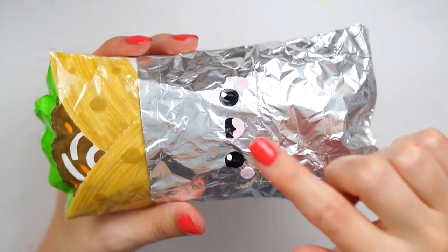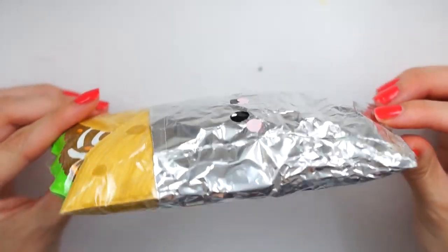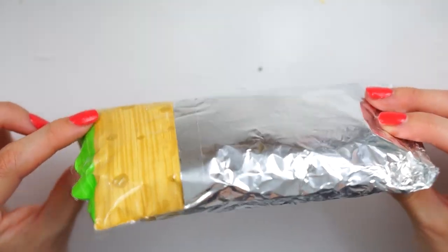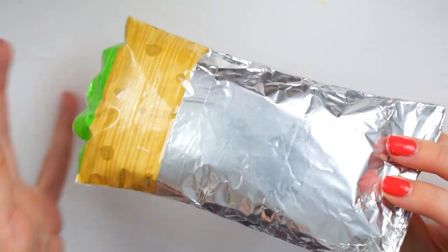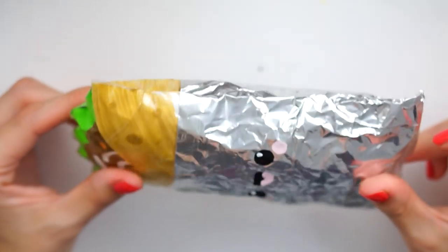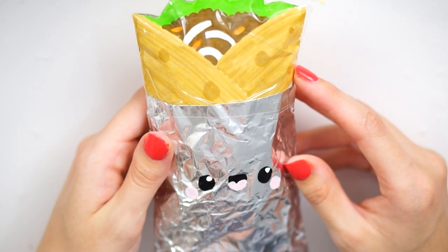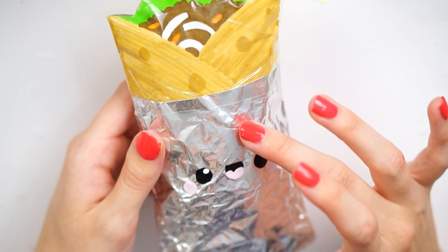Once all the acrylic paint has dried on the foil, your squishy will be complete. This is a 360 of mine — I've actually done the design on the back as well. I only coloured it up to a certain point because I didn't want to waste the pens, and the foil was going to be covering it anyway. This is what it has turned out like and I'm really, really happy with the way it looks. I'm really curious to know how it squishes because of the foil, so I'm just going to give it a go now.